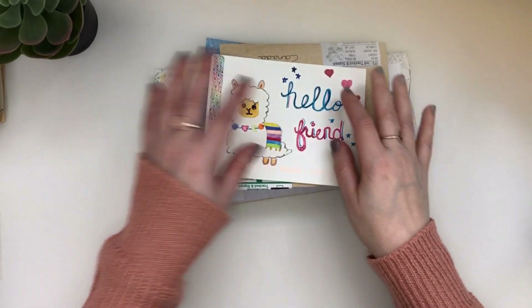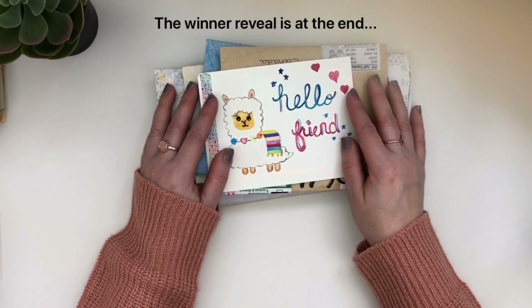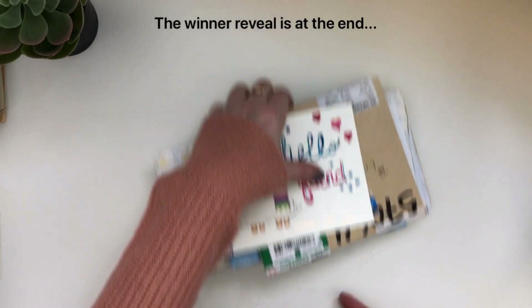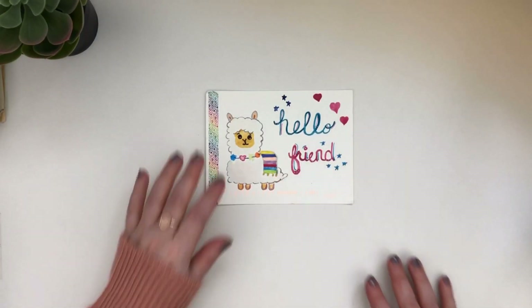Hi friends, it's Liz here at Liz the Paper Project. Today I am going to be sharing some snail mail that has come in for my monthly giveaways, and I'm going to get started with what you see here. Thanks for joining me today.